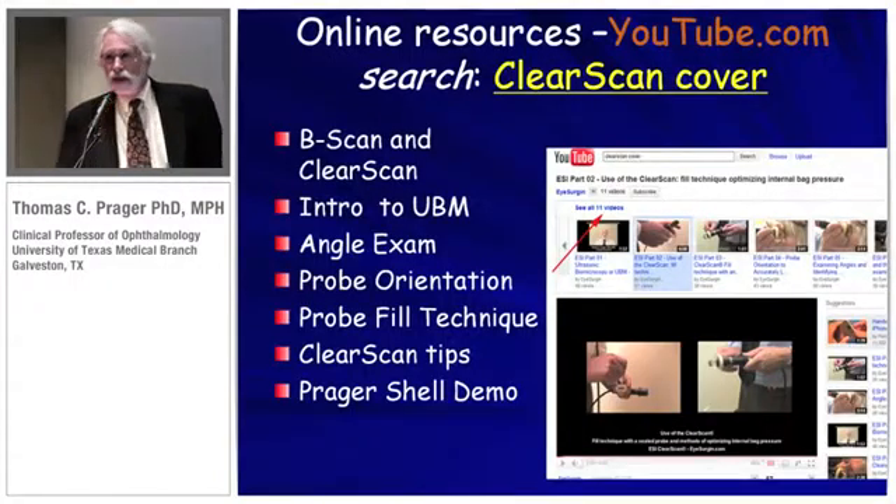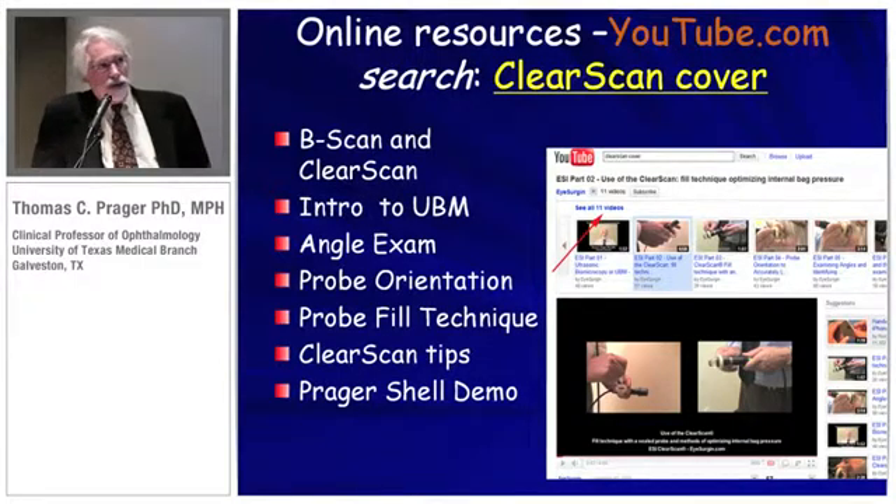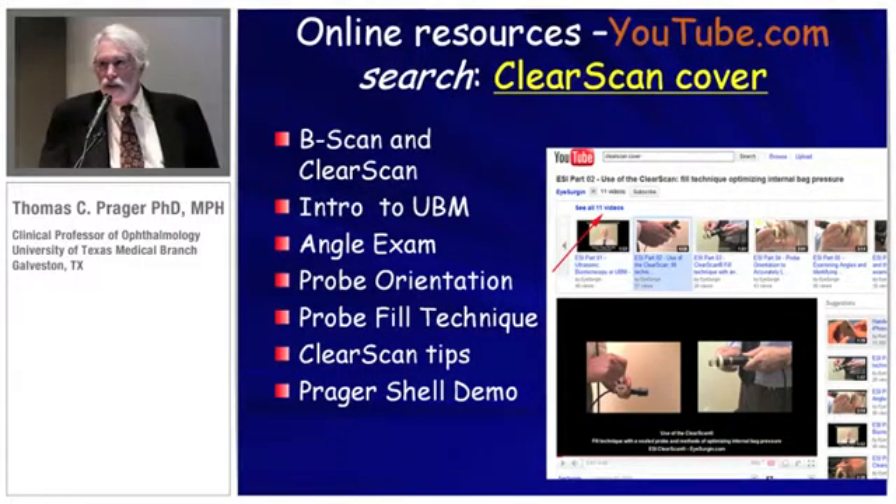There are a lot of YouTube videos on how to do this procedure. If you're interested, you can play these over and over again — just search on YouTube for 'ClearScan cover.'